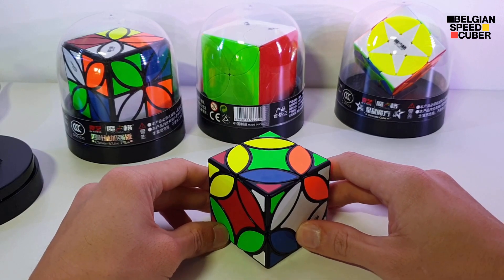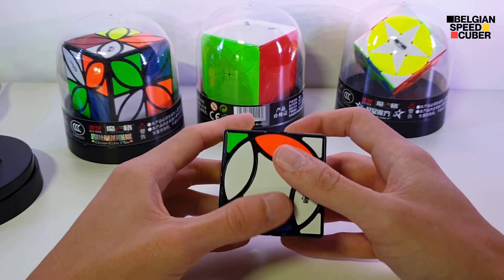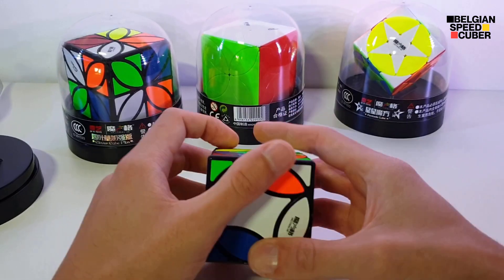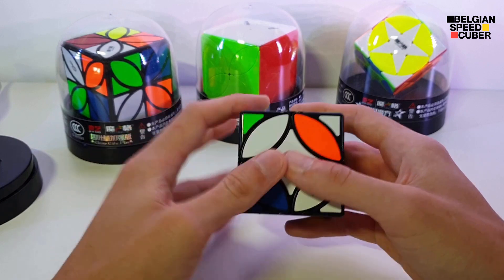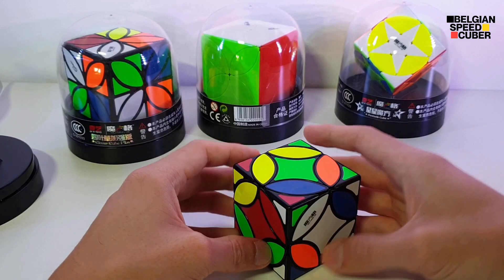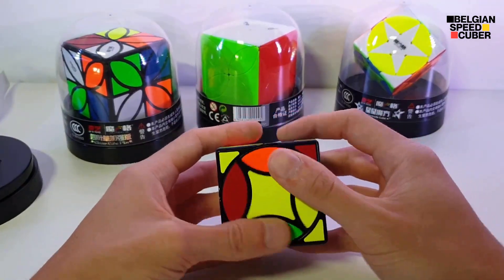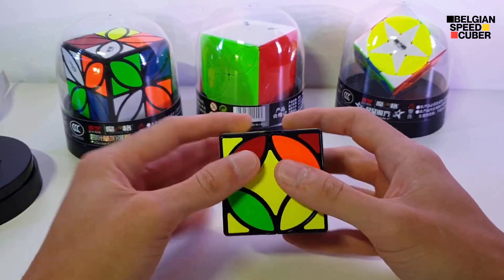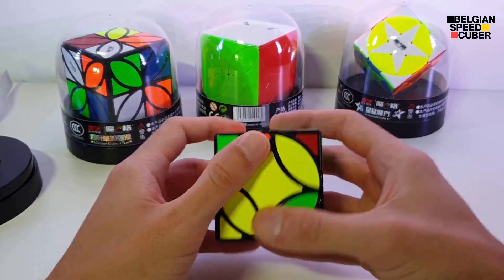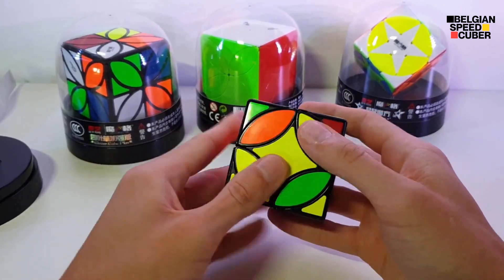The one thing I wanted to say about this cube is it is super smooth — it has super smooth turning in the centers. But the one thing I'd like to see on this cube is ball bearings or magnets in the centers, because it's turning so smoothly that it's hard to align with the corner.